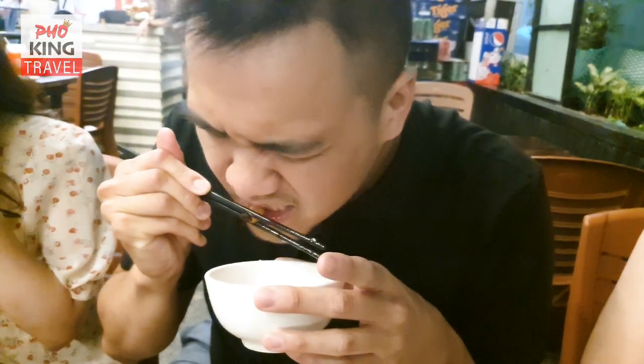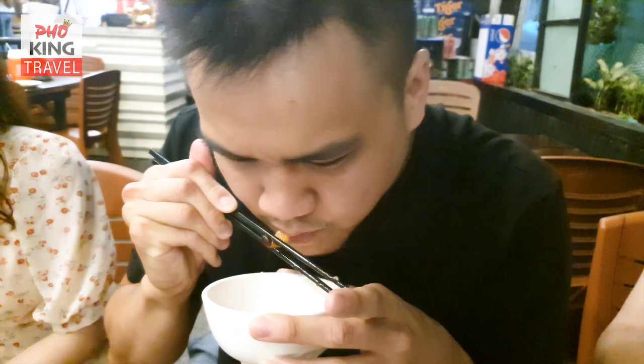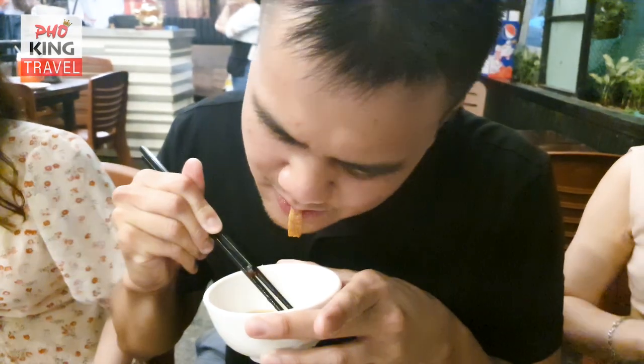Make sure to keep the worm's head away from you because it can stab you. All the gooey goodness inside the worm has been oozed into our mouth.